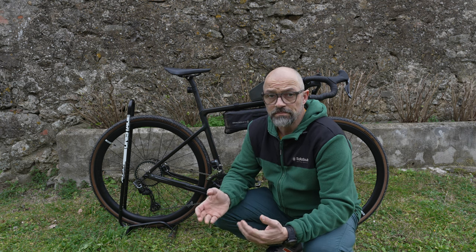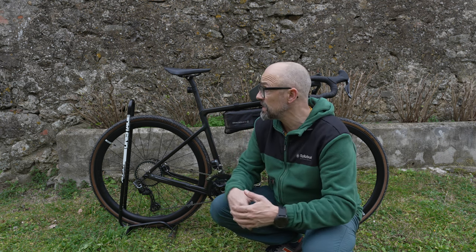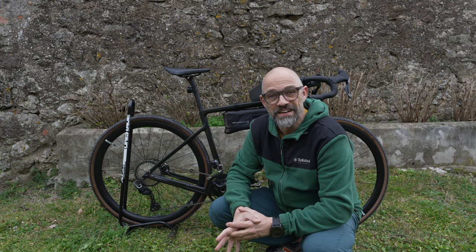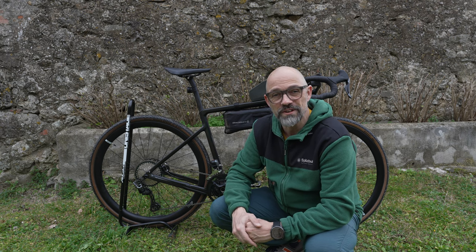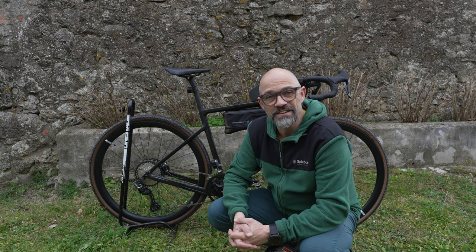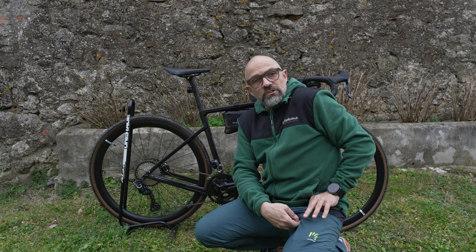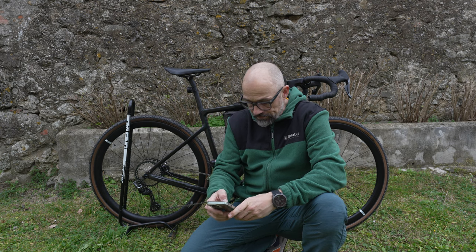Sorry, wenn die Bild- oder Tonqualität nicht so ist wie gewohnt. Ich bin hier in der Toskana und habe nicht mein komplettes Video-Equipment dabei und nicht alle Mikrofone. Ich hoffe, dass es so auch funktioniert und dass wir nachher beim Schnitt eine einigermaßen gute Qualität haben. Ich bin auch schon damit gefahren – jetzt muss ich kurz mein Handy fragen, weil ich habe mir die Werte aufgeschrieben.